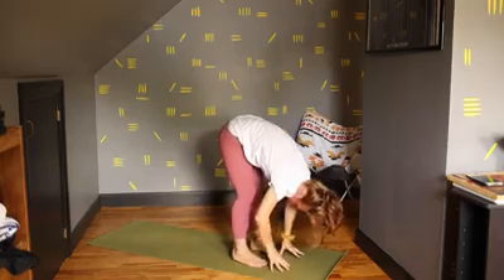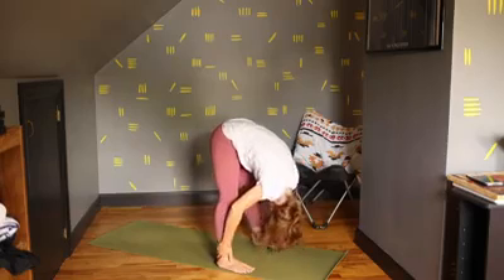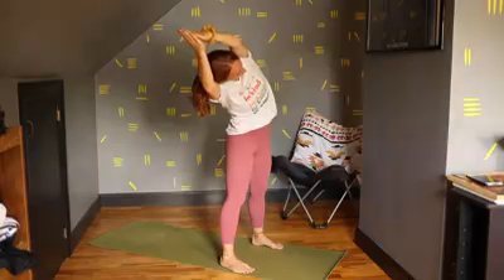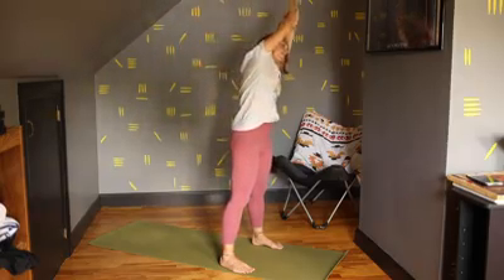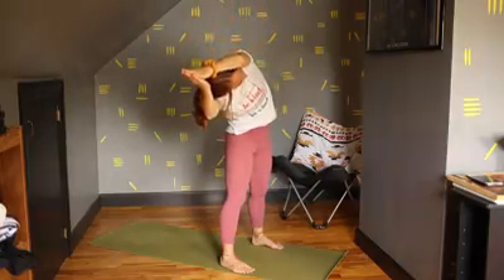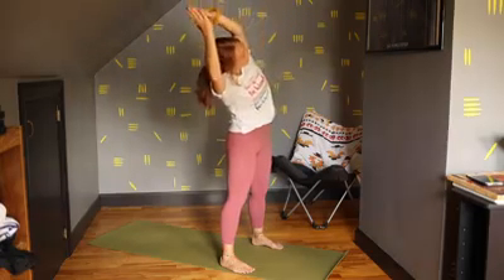And then you can straighten your legs, still holding that tight squeeze. Inhale, and exhale everything out. Let's release those arms. Walk your feet out just a little bit. Take an inhale to a flat back, exhale, fold over. Inhale, swing the arms all the way up, bring them together. We're just going to lean over to our right side here. Inhale, come up. And exhale to the left side. Inhale, come up. Exhale to the right. Inhale, back to middle. Exhale to the left. Inhale to center.